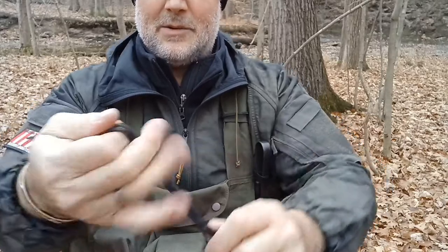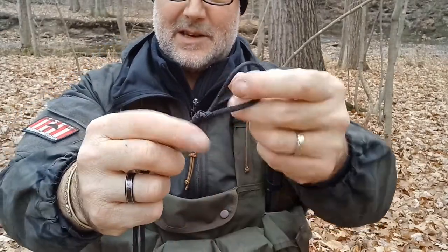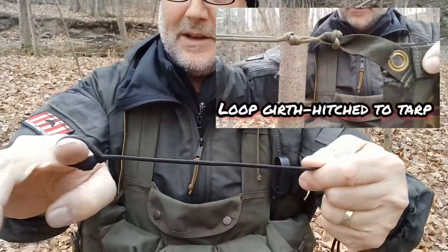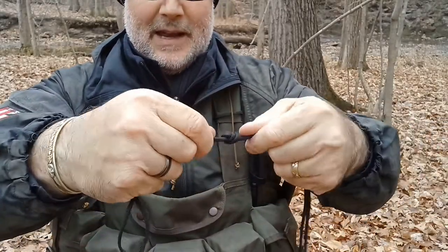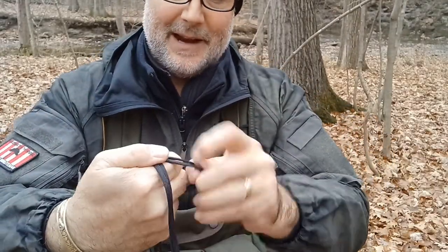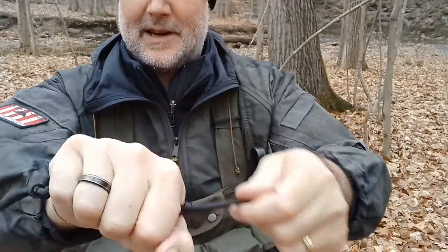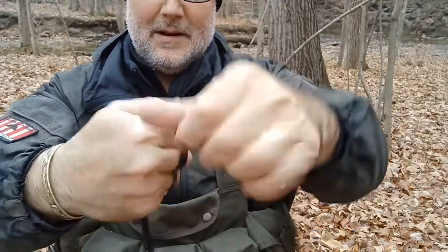First off, tie a knot at the end — these are all overhand knots, nothing complicated. This loop is the part that's actually going to go through the grommet on your tarp, and you'll tighten that up to secure it there. Simple overhand knot with a bight, maybe two inches — you can make it bigger or smaller, doesn't really matter. Then I use the width of my hand to tie another overhand knot, so each section between knots is about a hand width. It just makes it easy to keep consistent.